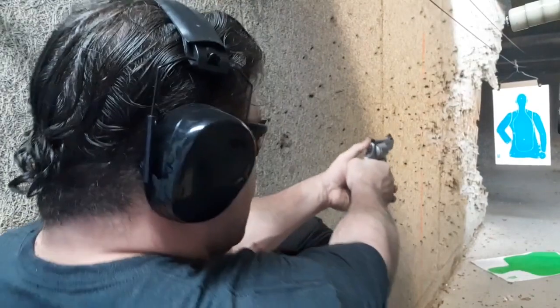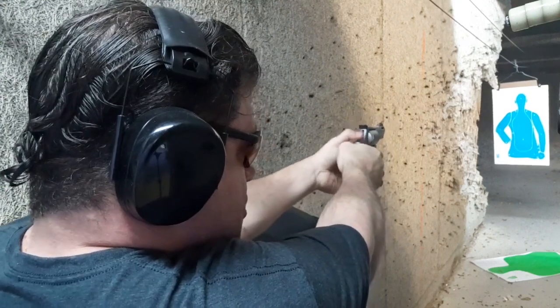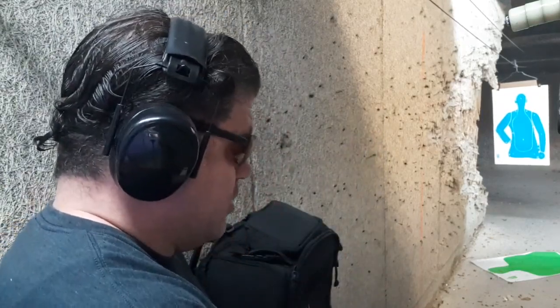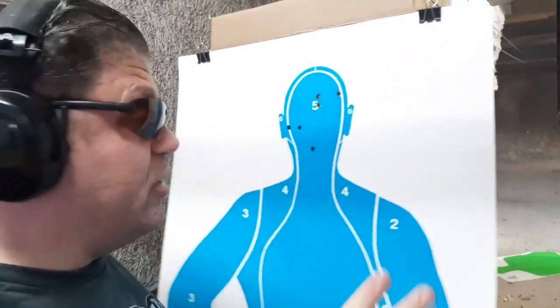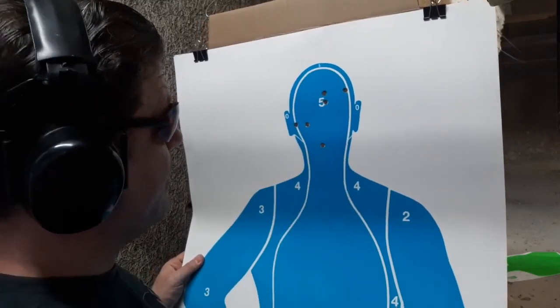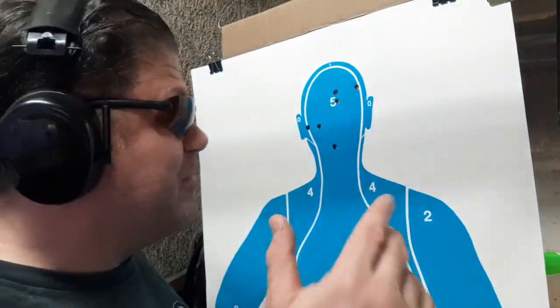GP100 done. Let's go to the Taurus 692 next — single action. I didn't do as good in the Taurus 692 single action. I like the double action on the Taurus 692; I don't love the single action. I pulled a little left — that's probably me. This is powder puff loads, and I've got the sights kind of set so they work on full bore .357 like 135 grain — kind of in between 125 and 158 grain. The 9mm only hits a couple inches lower.